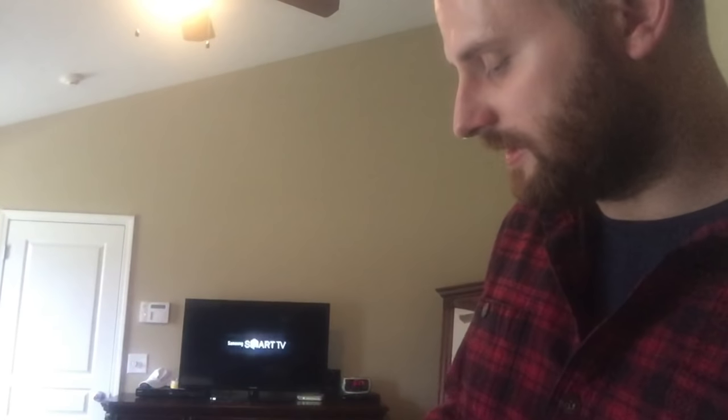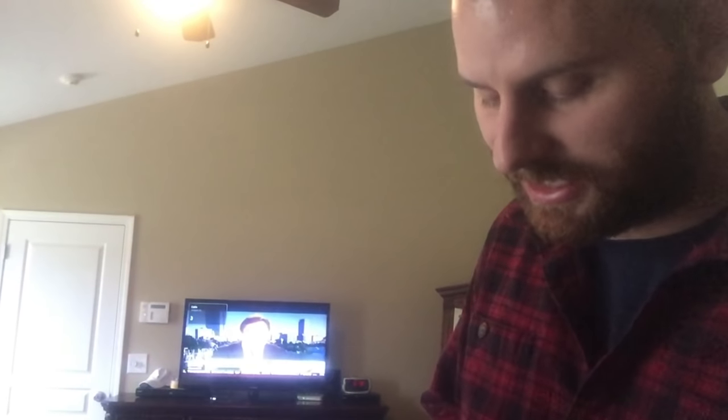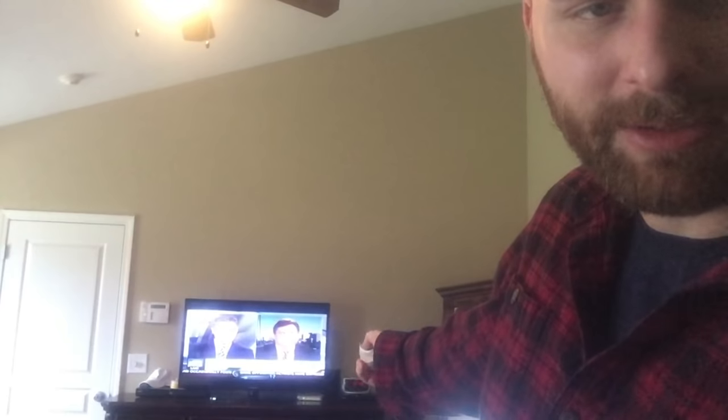So now I should have control of this TV. Let's go ahead and see if I can turn it back on. Alright, so now I have this TV under control. I can do things like change the volume on it.